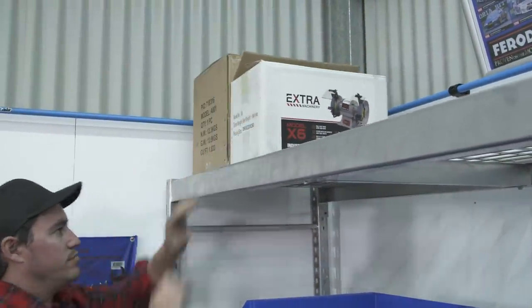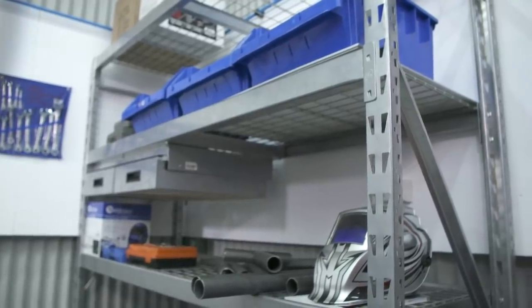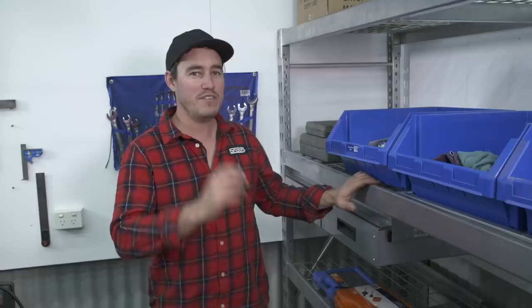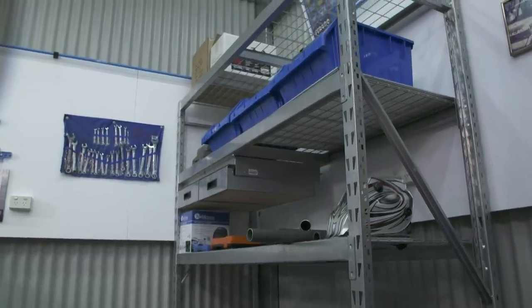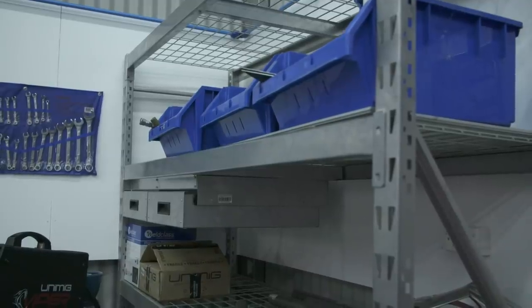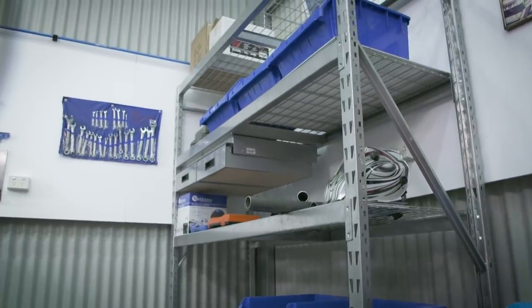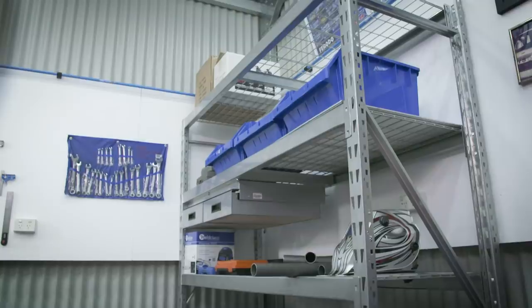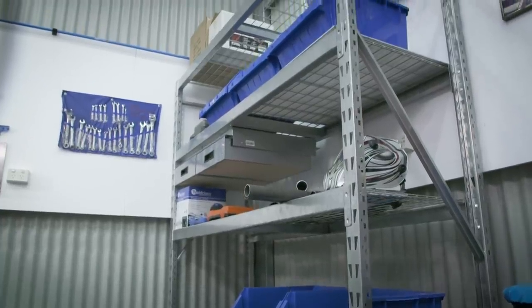Having things organised in your shed means you can do jobs faster and easier. Decent pallet racking like this will get your gear up off the ground and easy to find. This is the heavy duty pallet racking by Hare and Forbes — I've recently introduced this into my shed and it's been an absolute game changer. It's really customizable so you can change the height of each shelf easily, and each shelf can hold over 350 kilos. It'll help you reclaim your shed and keep everything organised.